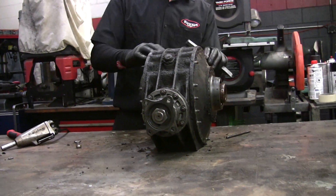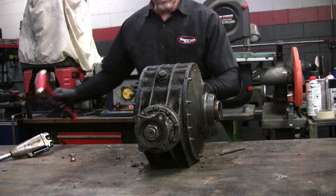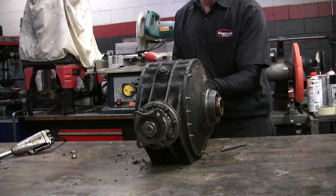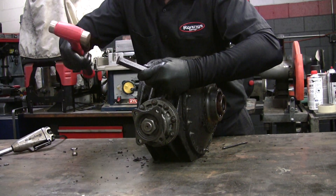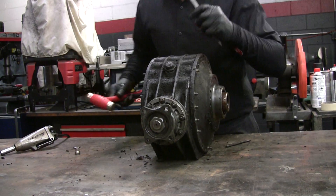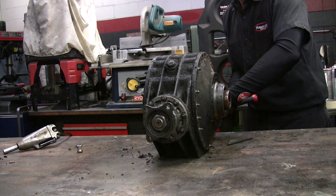Now is the tricky part. We've got to get these things off of here — they're hard to get off. Like I said, they're aluminum, so you don't want to be too aggressive with it.